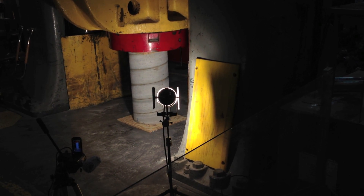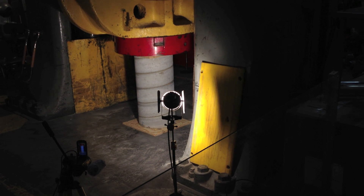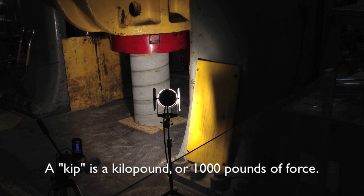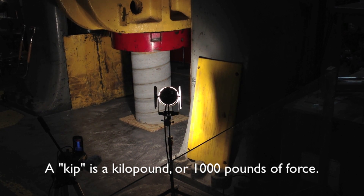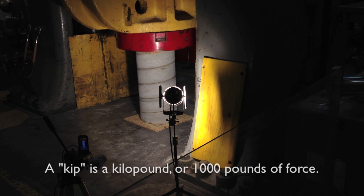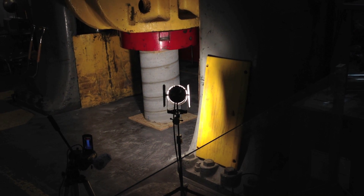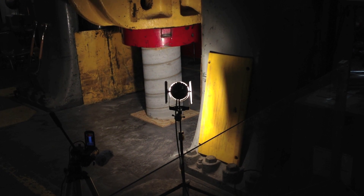All right, we're getting load. We're up to 100 kips. That's 100,000 pounds. Now if you hear some cracking, that's not the concrete — that's the plywood that's being compressed.